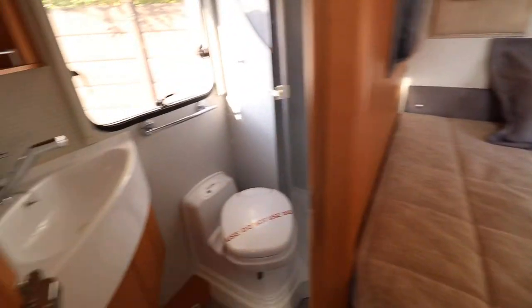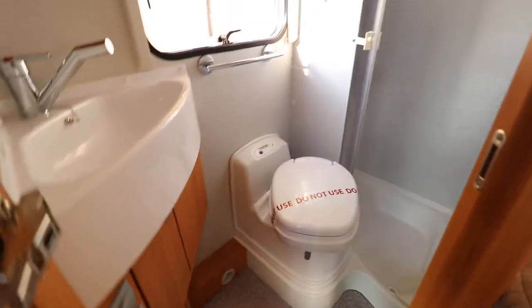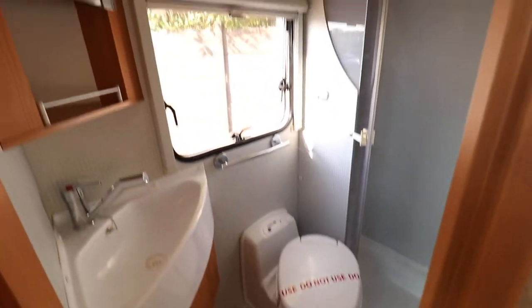So we'll go straight into the washroom to start with. You can see everything's lovely and clean and tidy in here. We've got a bit of a cupboard up there, a vanity unit, and a little bit of cupboard space underneath the wash basin. And there's the toilet — we've cleaned, sanitised, and sealed it. Towards the back we've got this decent sized shower area, and there's no cracks or damage in any of the plastics. Everything looks really quite well looked after.